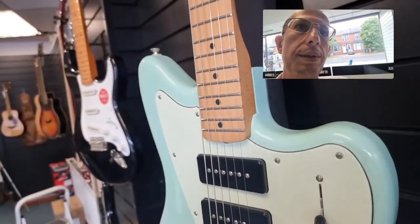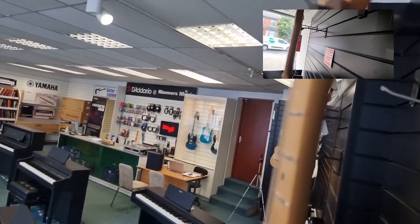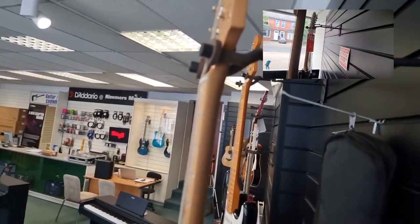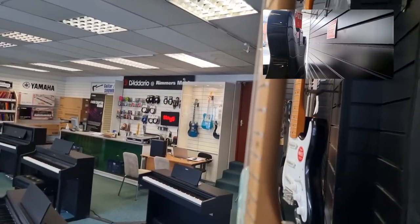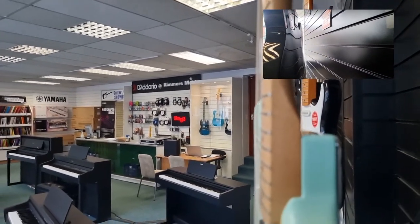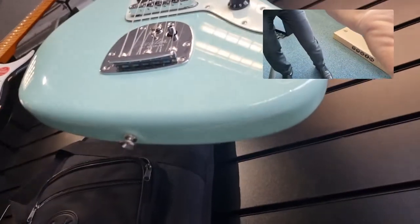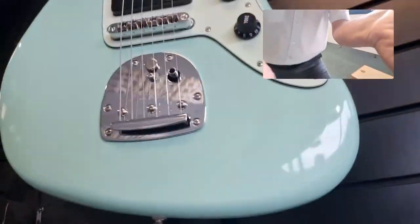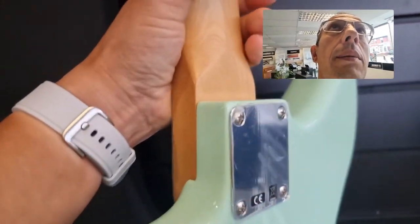All the accessories are present in the box and the gig bag, as you'd expect from a new guitar. Moving around this side — I'm showing you around the shop as well while I'm at it. Moving down the left side, and underneath like that. Now I'll just turn the guitar around so you can see the back of it.